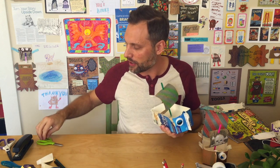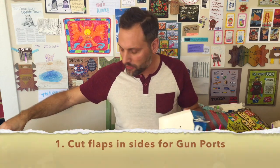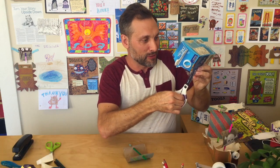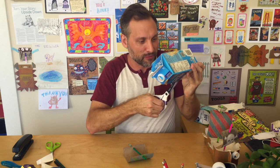I'm going to take my scissors and cut some of those gun ports down the side. I'll take out the sail to make it easier to see. I'm going to make two cuts — you're going through two layers, so it can be kind of hard to get through.